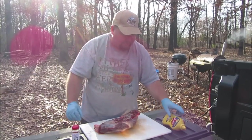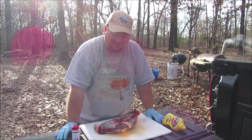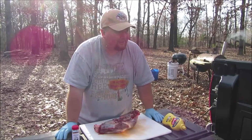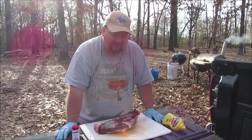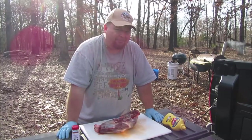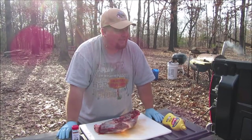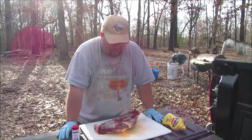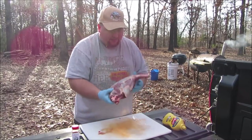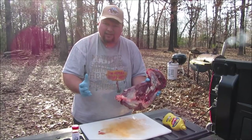Today we are going to smoke a deer shoulder, and it's very rare that I get to smoke a deer shoulder because I tend to shoot deer in the shoulder. I know the experts say shoot them behind the shoulder through the lungs, but I've found a deer with two legs doesn't run as far as a deer with four legs. So I try to break both legs — if it's angling away I try to break one leg, if it's angling toward me I try to break the nearest leg. Deer don't run as far with a broken leg.